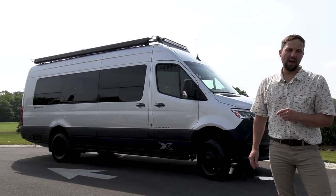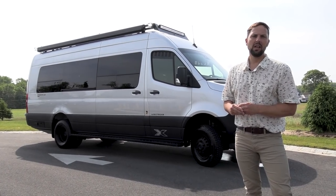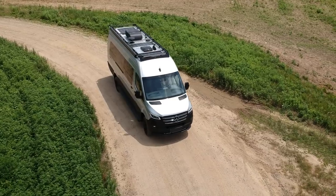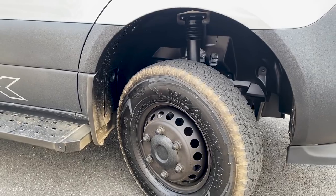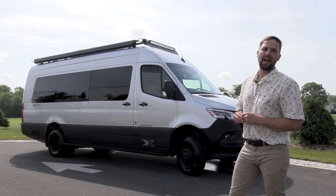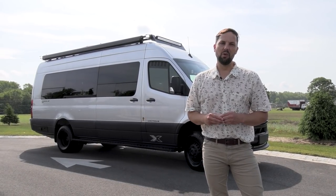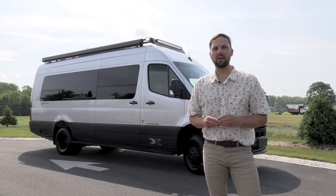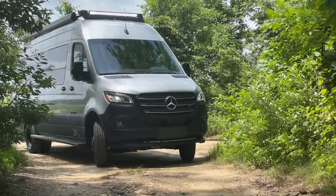Built on the Mercedes-Benz 3500 series chassis with a 170-inch wheelbase extended. It is nine foot nine inches tall and 24 foot six inches long. Comes standard with four-wheel drive. It has a seven-speed transmission and a 3.0-liter turbo diesel Bluetec engine with 188 horsepower and 325 foot-pounds of torque. This van also has the VB air ride suspension.